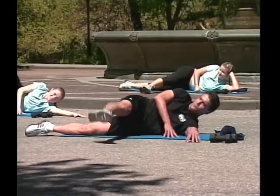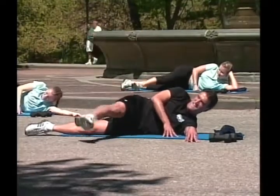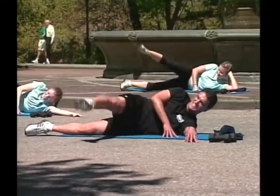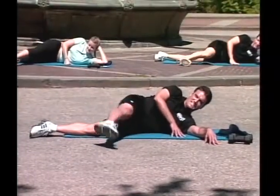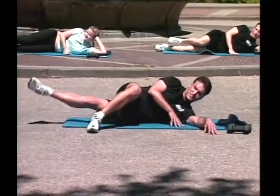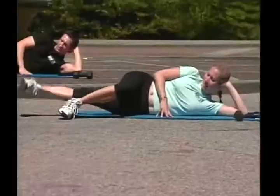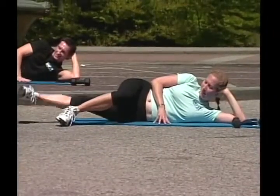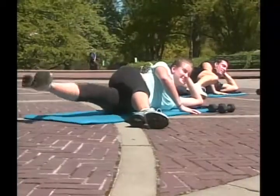Ready, go! One, two, three, four, five, six, great job, seven, eight, nine, ten, excellent. Inner thighs, go! Sequence, sequence! Two — your brain knows the sequence now — four, five, six, seven, eight, nine, ten, good.